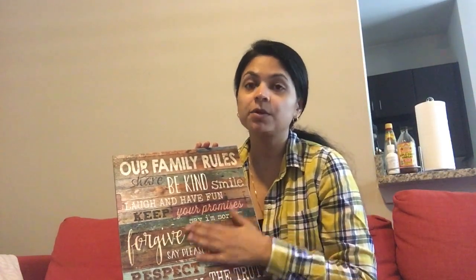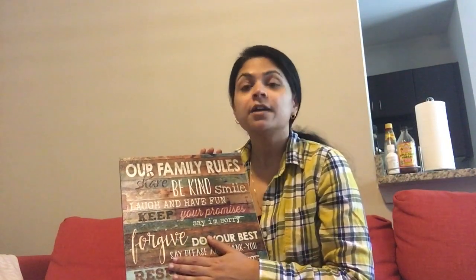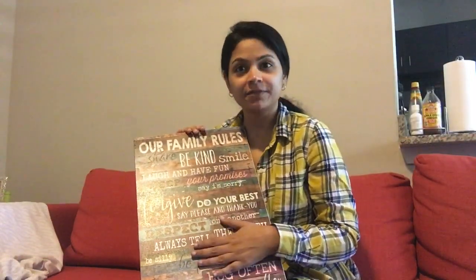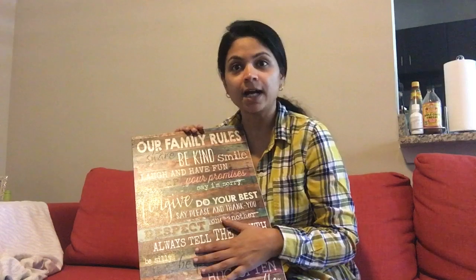The giveaway rules will be written in the description box. This giveaway is for people in the US as they don't ship internationally, but there is something for my other subscribers too. I'll share a link in the description box with free printables of their wall arts, plus a 15% off on the family rules wall art. The giveaway will be open until next Friday, and I'll announce the winner soon after.